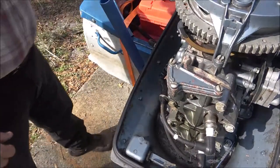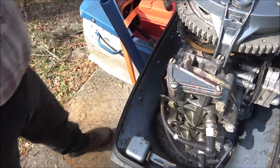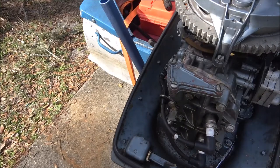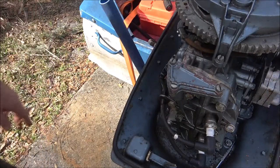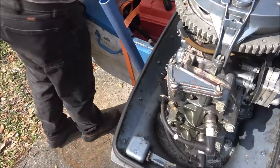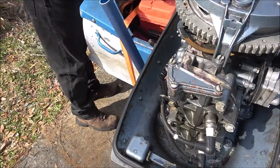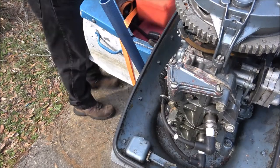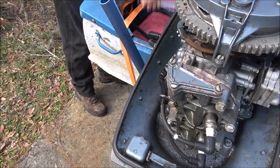There we go, that's good. Now we're all set. I don't have a bucket of water over here but I can start it up just for a second — I can't let it run long. I noticed last time I started it, it was kind of starting harder than what it normally does. So I thought, well, I'll go ahead and check the plugs. Let's see if that helped any. Let me get some tools out of the way.